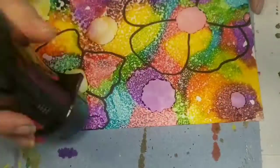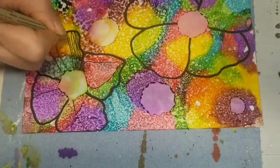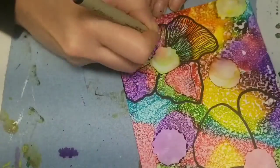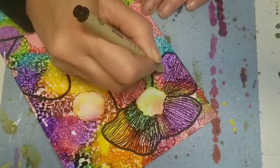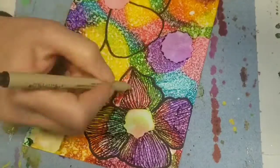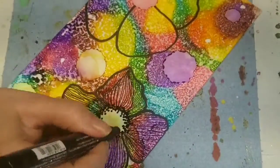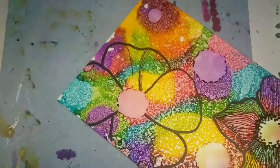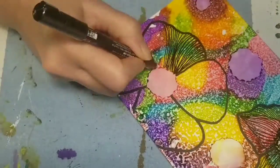Here I'm using a medium tip Posca pen to create the petals for my flowers, and for the lines within the petals I am using a 0.7 Micron pen — though later I switch to the 0.7 Posca pen. I'm just drawing lines, it's nothing complicated. Once I have the shape of my petals — lines up and down, some curvy, some straight — that's where I switch to the Posca pen.